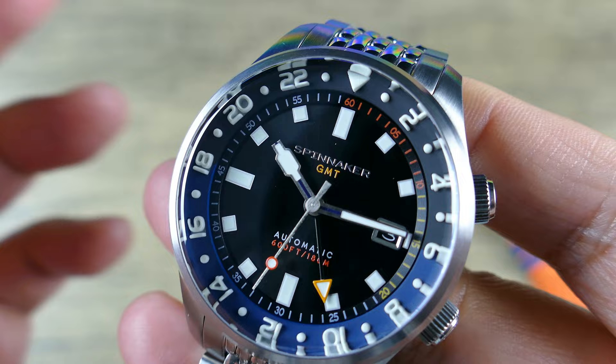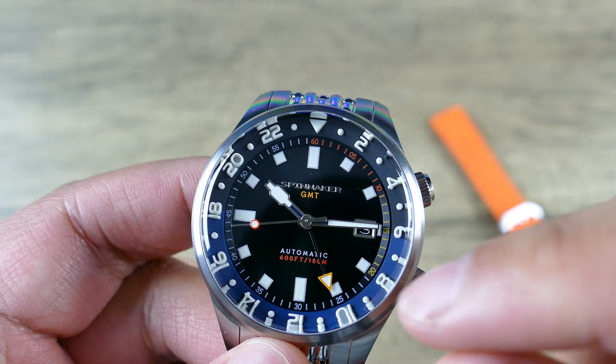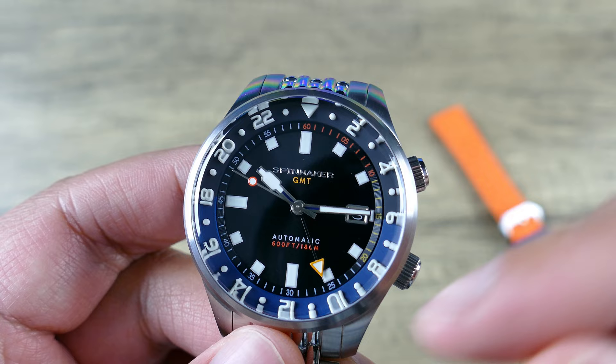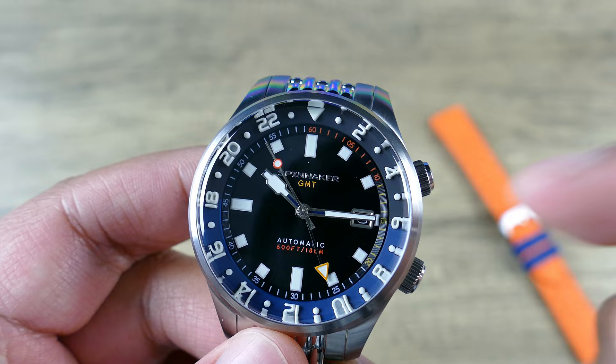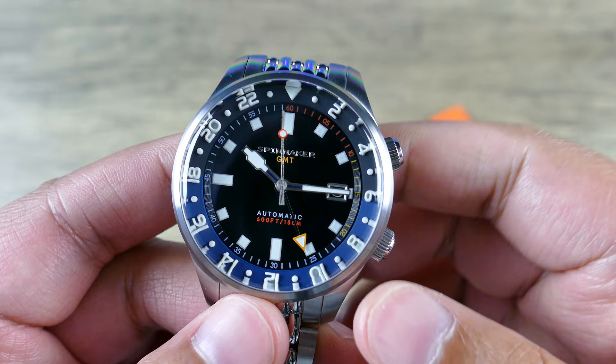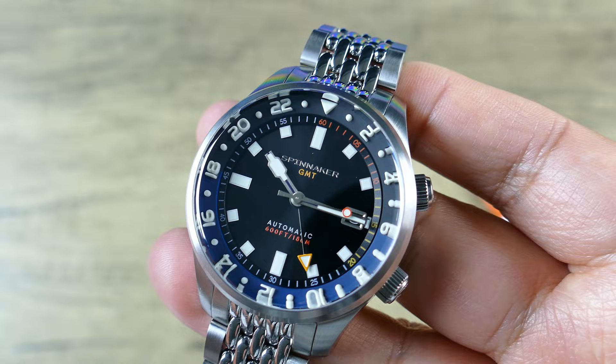The movement inside is a Seiko Instruments NH34 — it's a caller GMT, which simply means when you are jumping the hand, instead of jumping the local hour, you're going to be jumping the GMT hand itself. The nice thing about that is when you have this type of setup with a date feature, you still have the quick-set date, versus a true GMT — more so known as a traveler or flyer's GMT — where you're able to jump the hour but unfortunately you won't be able to quick-set the date; you'll have to cycle through all the way around.